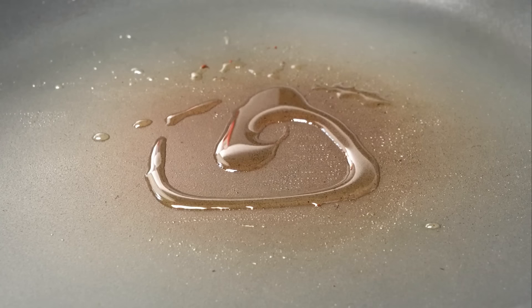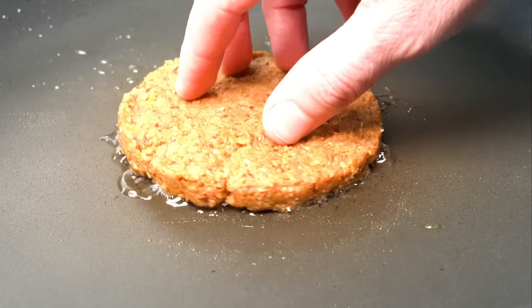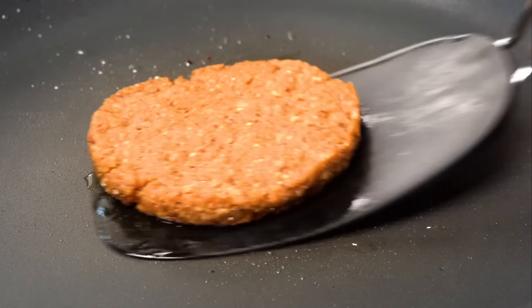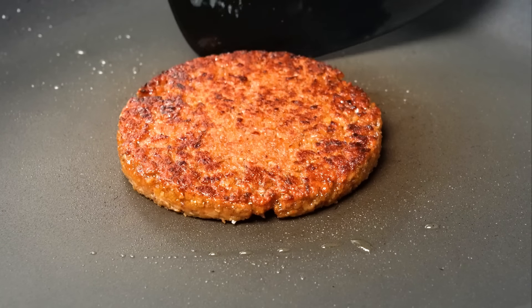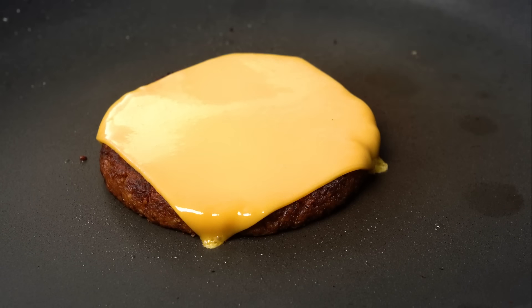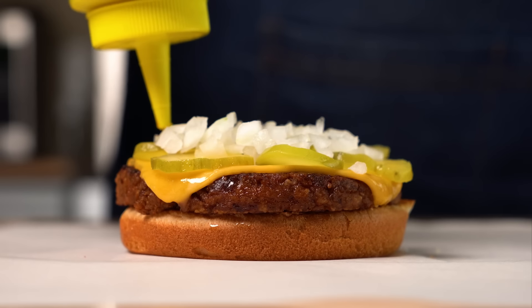Now that we have our patties formed, we can get to grilling them. I do recommend adding a bit of oil to the pan to get them nice and brown, seeing as they don't have a ton of fat in them. I'm going to cook mine for about three minutes per side, melt some vegan cheese on it, and for the first one, I'm going to make a three-ounce patty in the classic simple cheeseburger style.